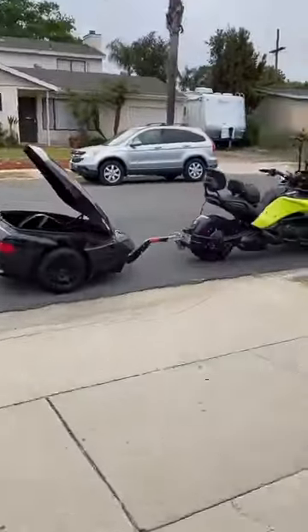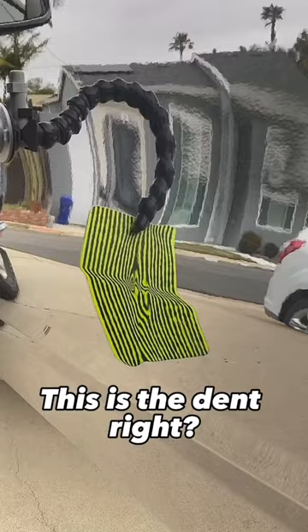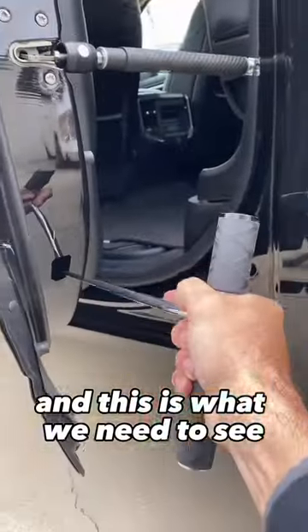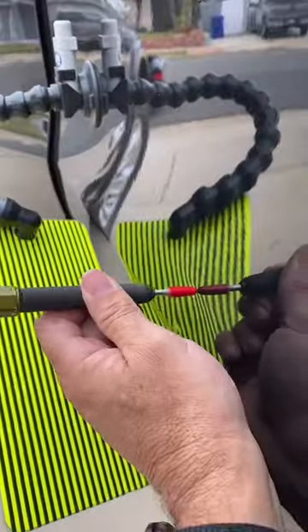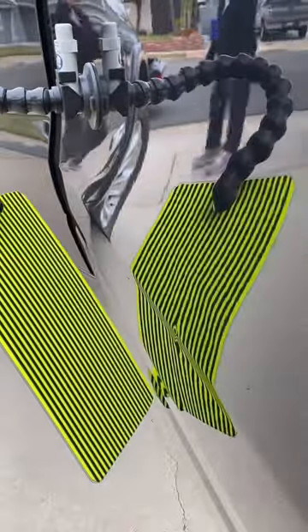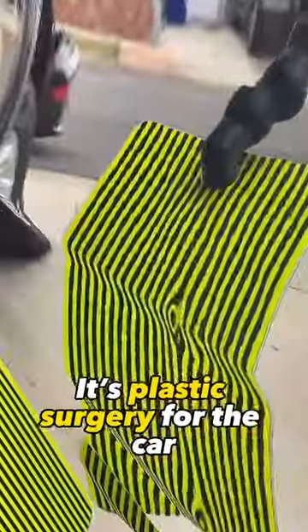This is what I got fixed. This is the dent, right? And this is what we need to see. Plastic surgery for the car.